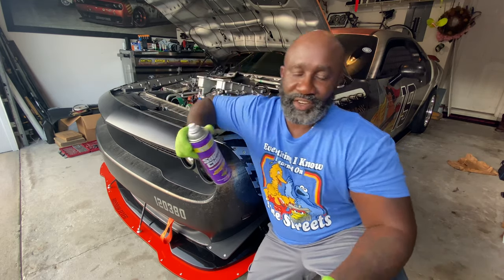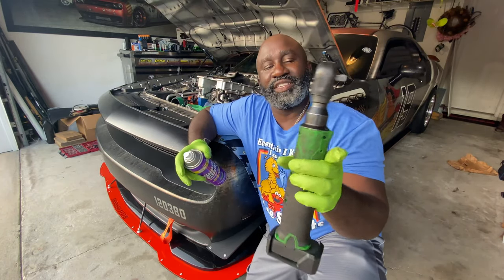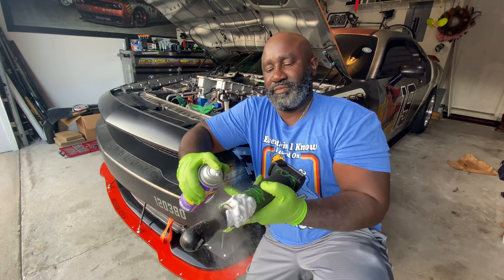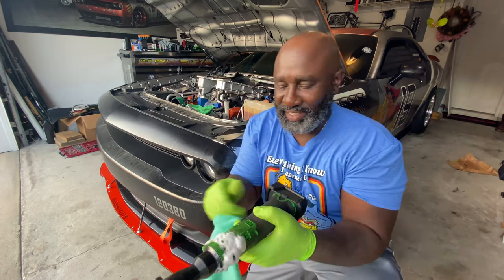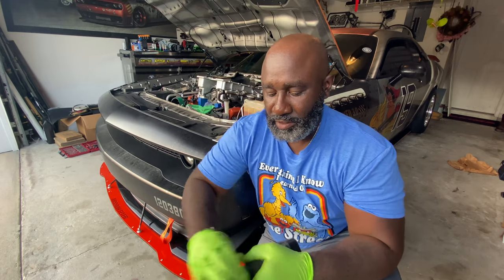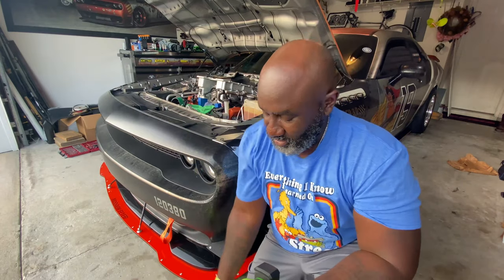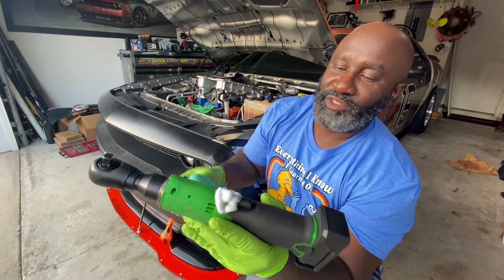Super Clean, the degreaser. You see how dirty this is, full of grease. So what I'm going to do is put my finger over these exhaust holes and spray it on here. Don't let it dry on there. You see, it foams up. It's already working. Could you hear it sizzle? Now I just go ahead and clean it up.